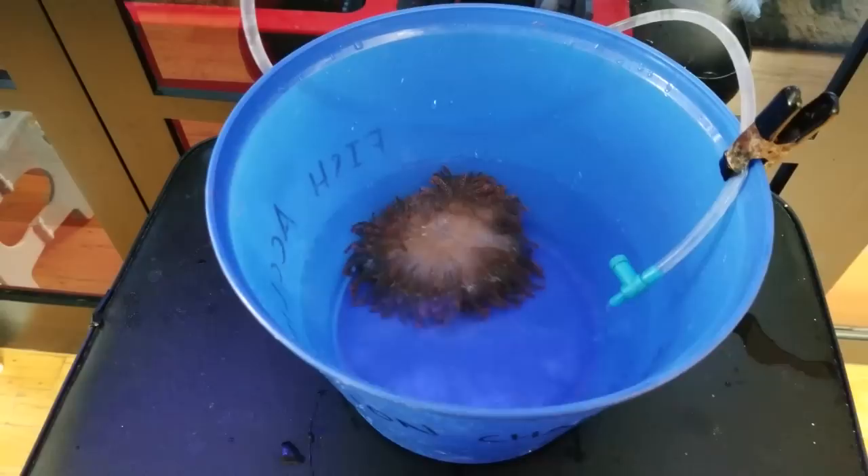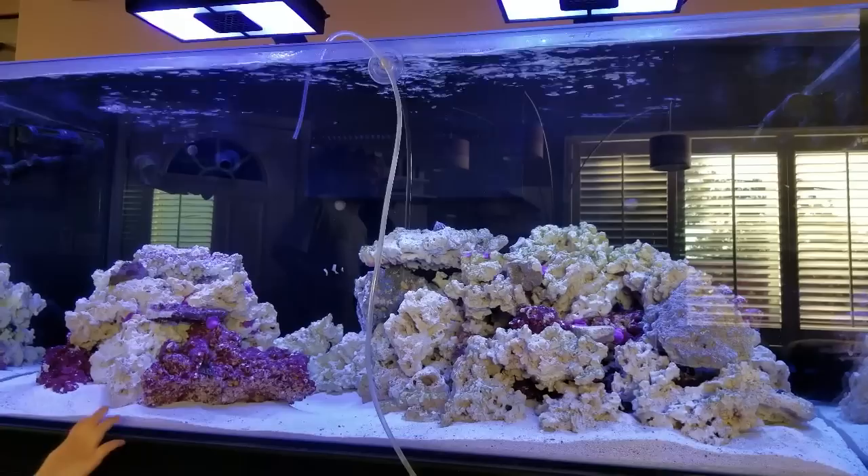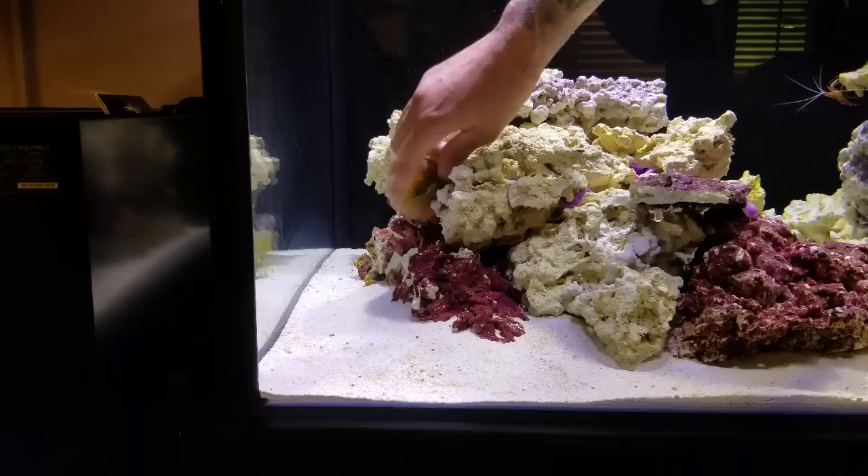While drip-acclimating the anemone, I looked around the tank for a good place to put it. Anemones like to stretch their column out from deep within the rock work, so I took that into consideration. Placing an anemone directly on top of a rock would surely encourage it to move to a different location. In my case I found what I thought was a good spot, turned off all the pumps, and gently placed the anemone inside a rock crevice.